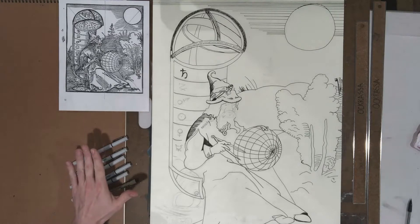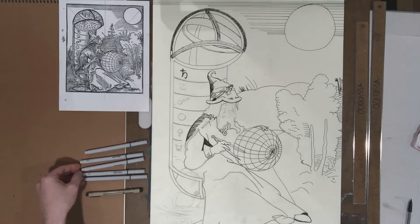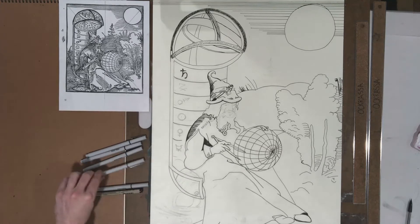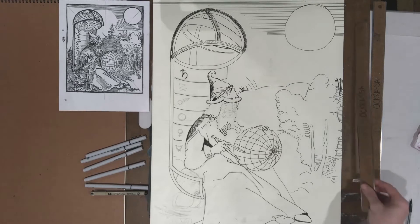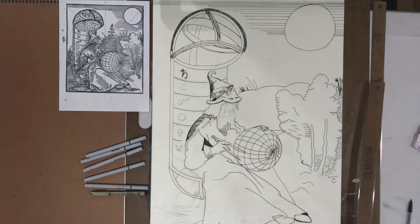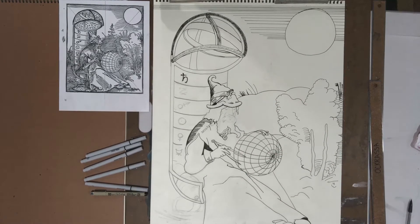You're going to notice I'm going to be using my ink liners of all different sizes. I have some Winsor & Newton and a Micron as well — all good utensils to use. I'll also be using my ruler to keep a straight line for much of the hatching and value lines, especially at the top and throughout the rest of the drawing.